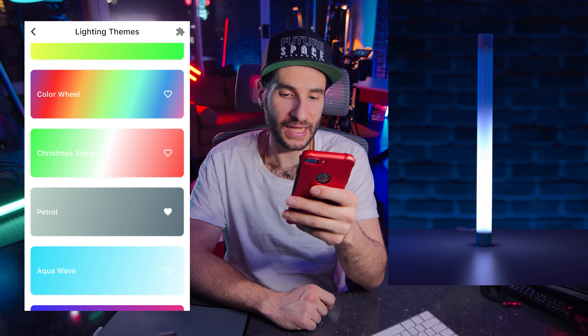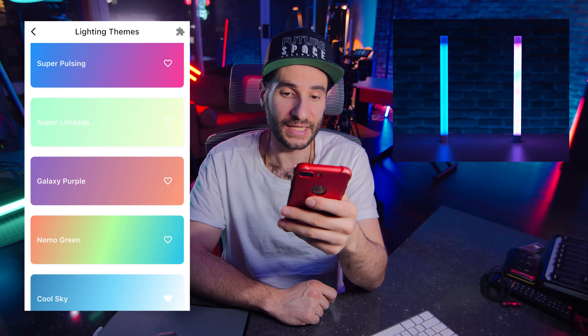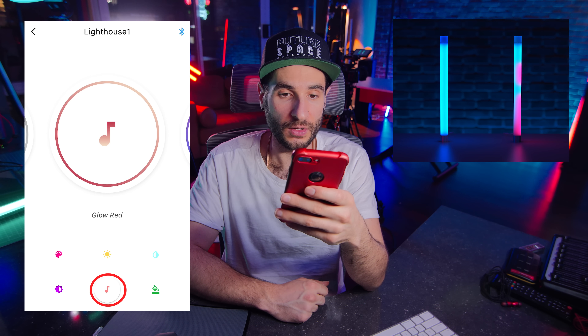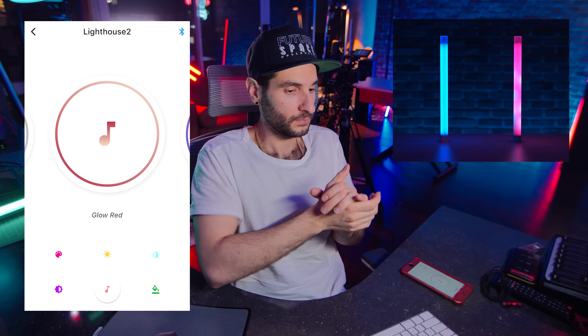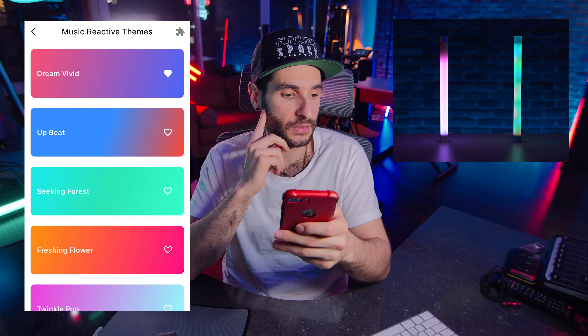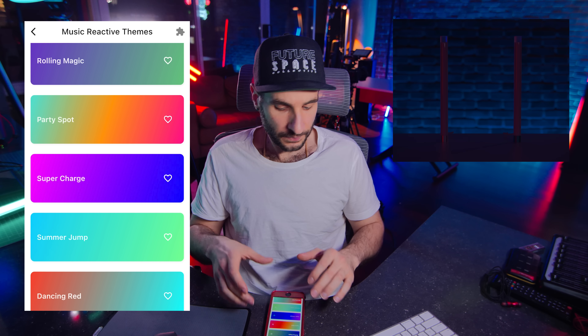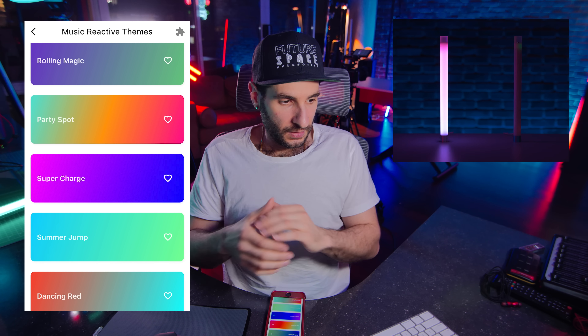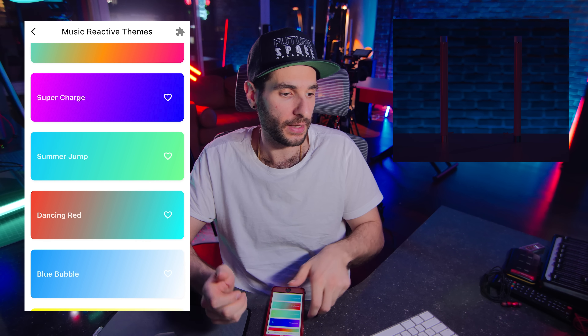So you can see there's a ton of presets you can add. There are also different themes for the music modes. Let me set the second one to music mode. Some more themes: Upbeat, Seeking Forest, Super Church, Party Spot, Summer Jump — pretty cool. Even within the music reactivity modes you can set different color presets. Let's actually play some music — what's Dancing Red?